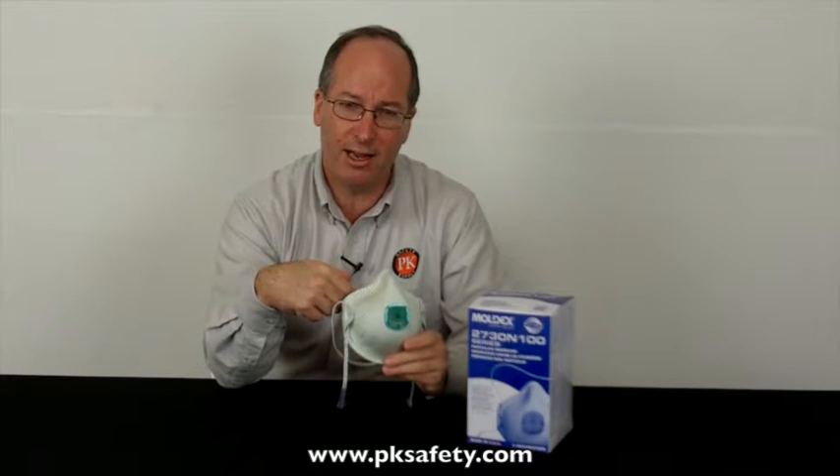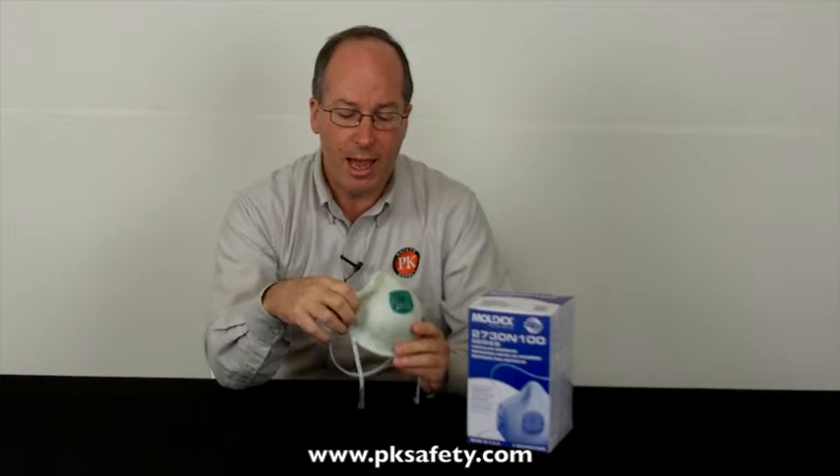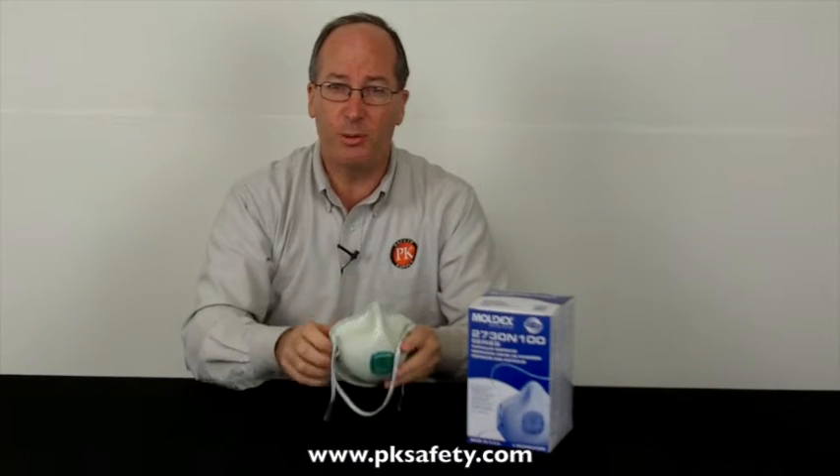We have the exhalation valve on the front. This means your exhaled air goes out through that valve rather than out through the mesh fabric, and what this is going to do is keep the mask cooler and prevent moisture build-up.